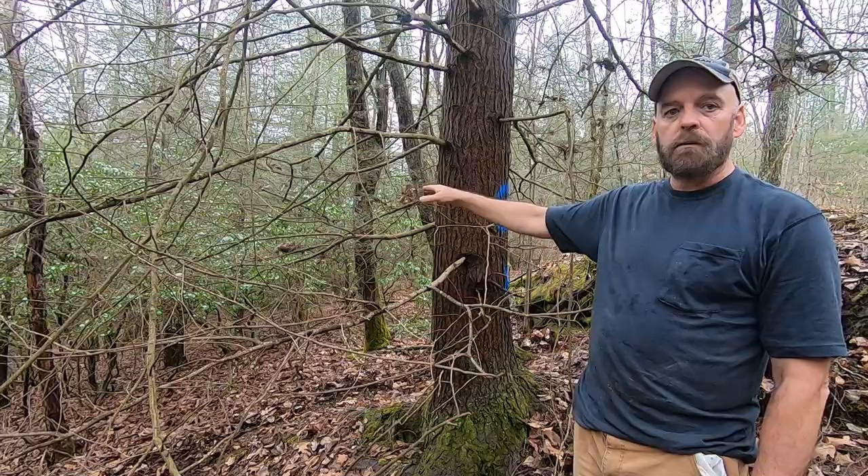Hopefully I'm going to keep treating and treating and saving — my goal is to save a hundred trees. I can't save them all. This is our watershed down here; this is the most critical area and it needs the most shade.